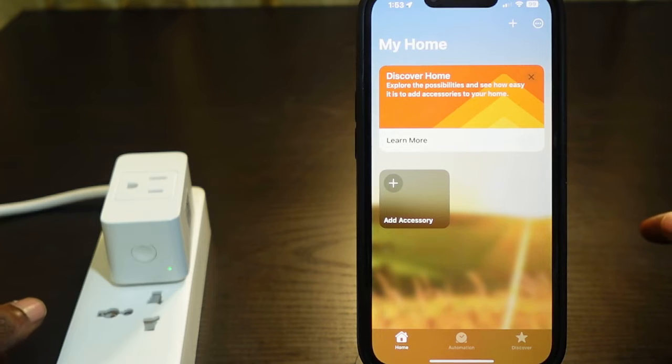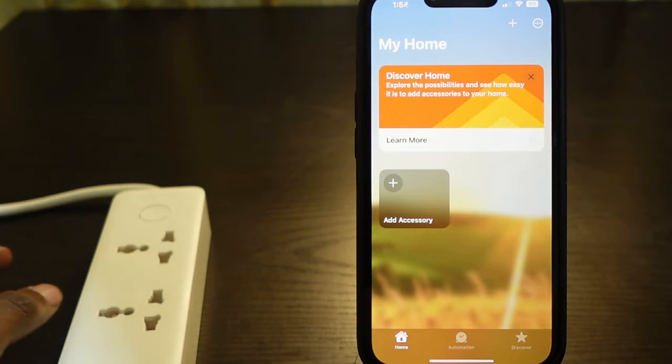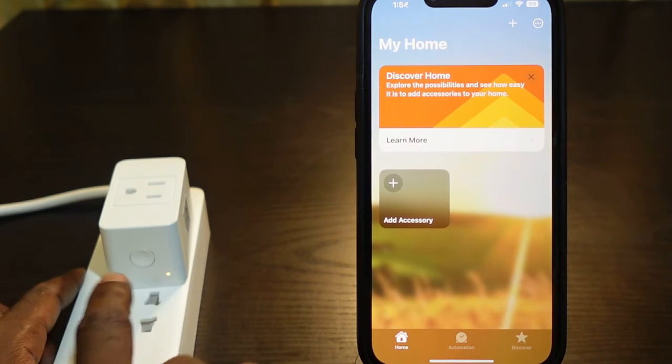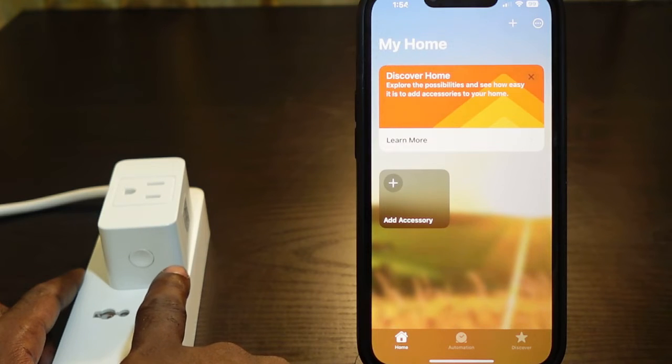Unplug your smart plug again and then plug it back in. Check if the LED light is flashing amber and green — if it's flashing, it means the plug is in pairing mode and we can go ahead and set it up again.